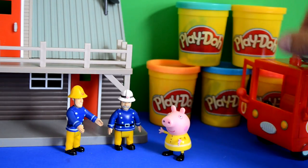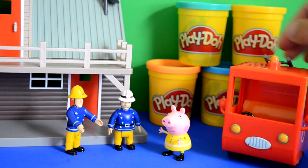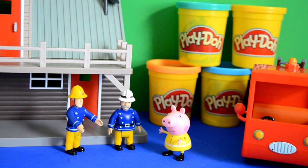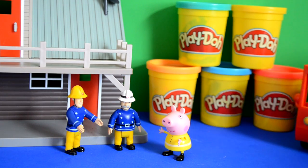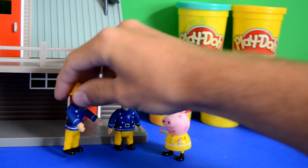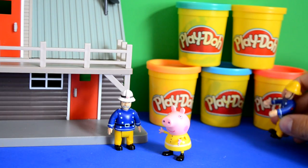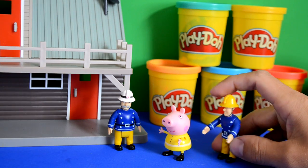Fireman Sam said, 'We're going to build a cool little shed, a car parking space for your fire engine to stay.' And Peppa said, 'Wow, that's such a cool idea. How are we going to do it?' So Fireman Sam said, 'We're going to use this building material — Play-Doh — to build you a cool garage.'